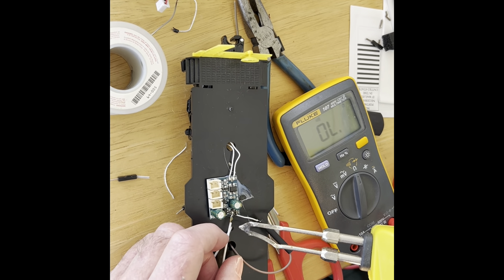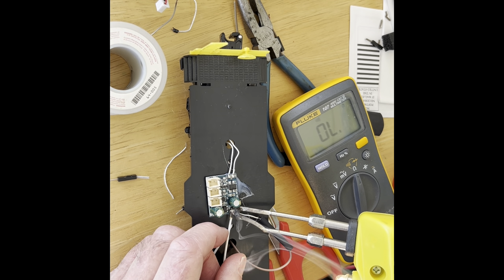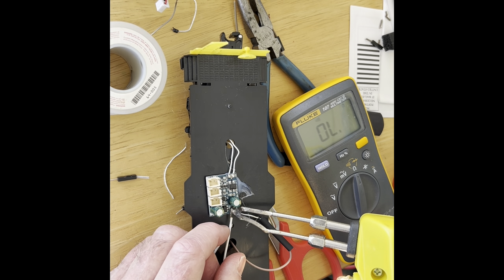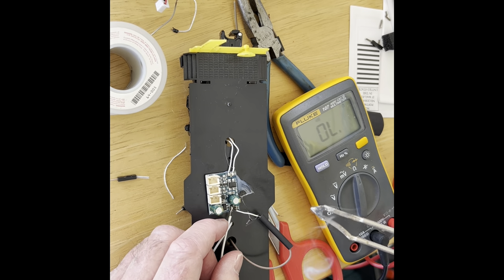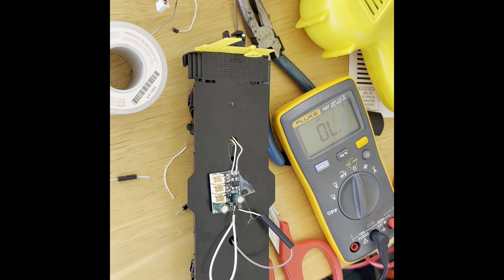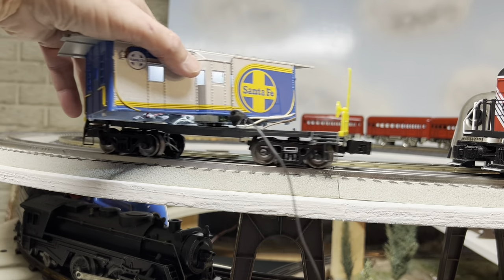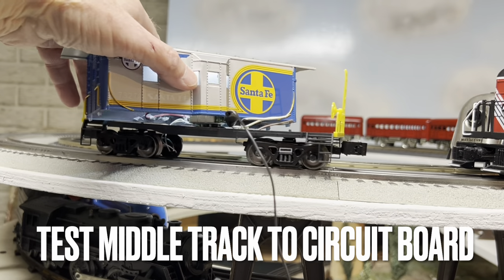Not much room to work in. I think I got it. This is with new wires to the circuit board, but it still has intermittent continuity.